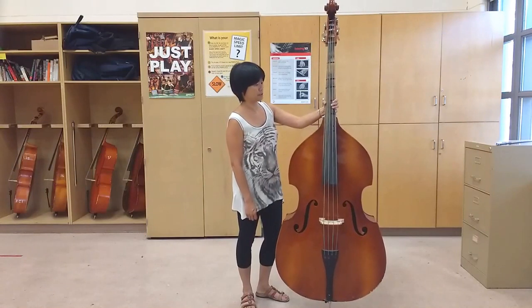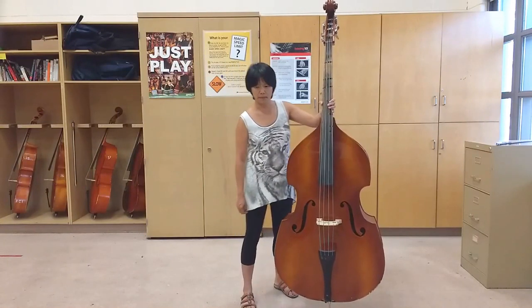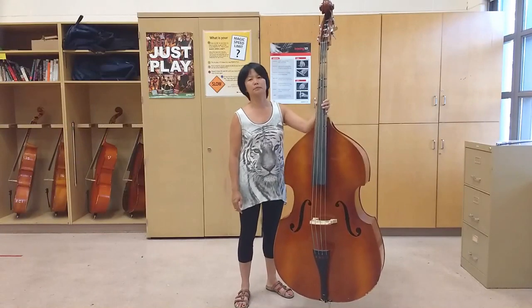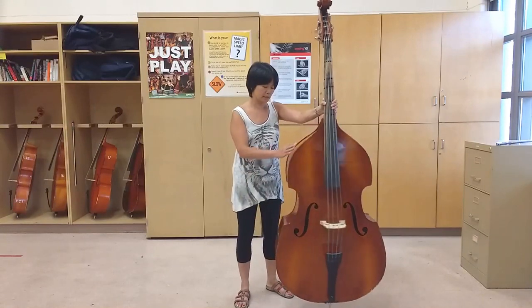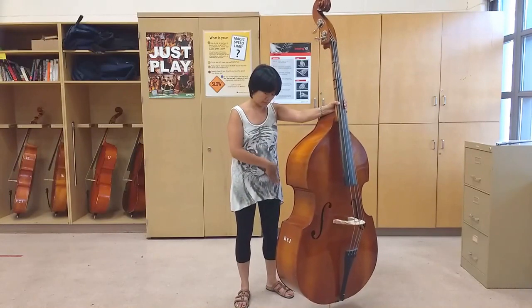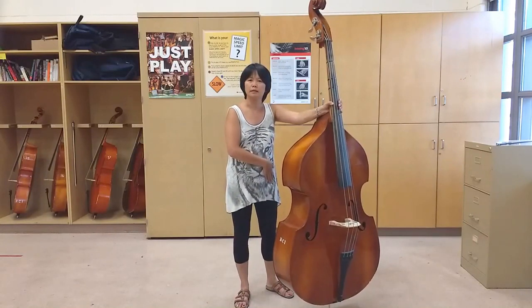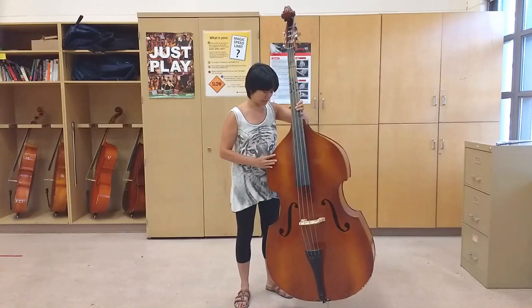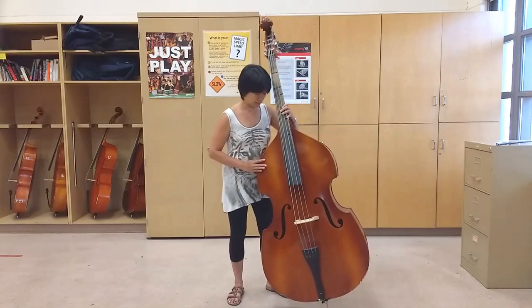The next thing you want to do is make sure you're standing with your feet about shoulder width apart. The back edge of the bass is going to sit on the inside of your hip right here. Take the bass and bring it towards you so that it's balanced on your hip.